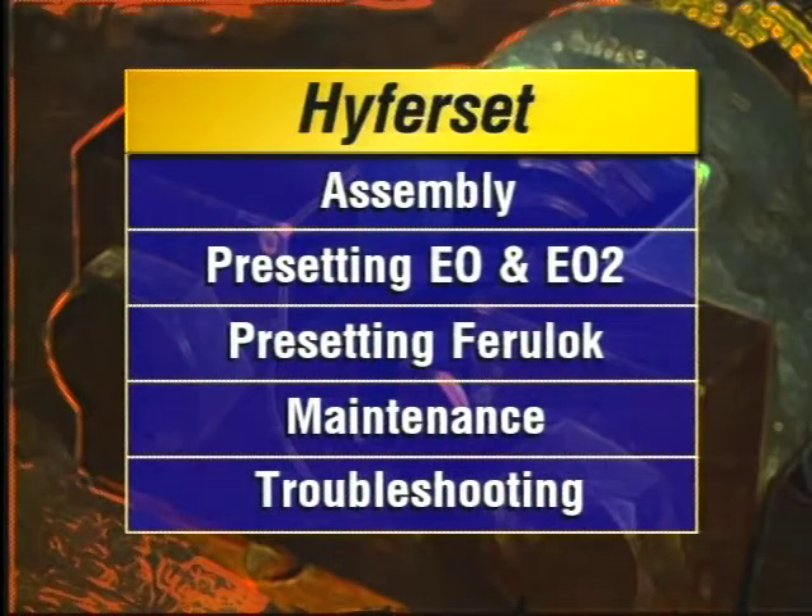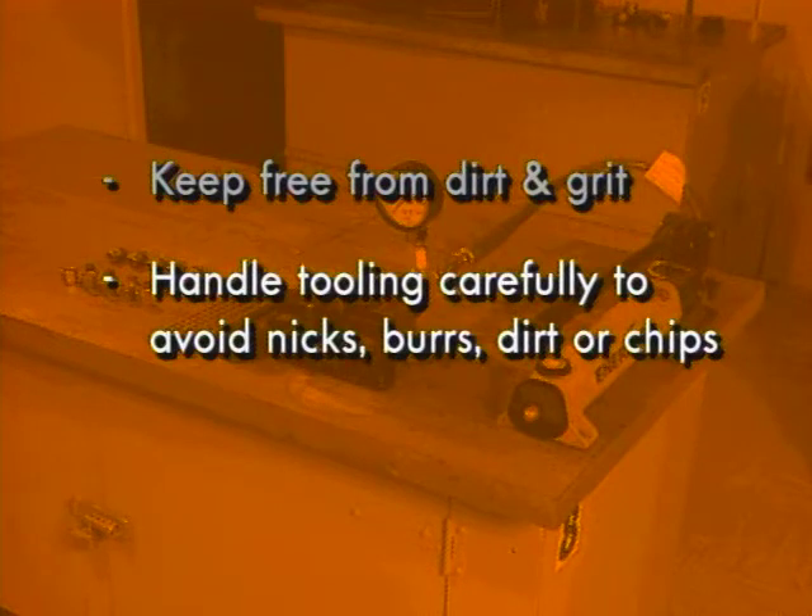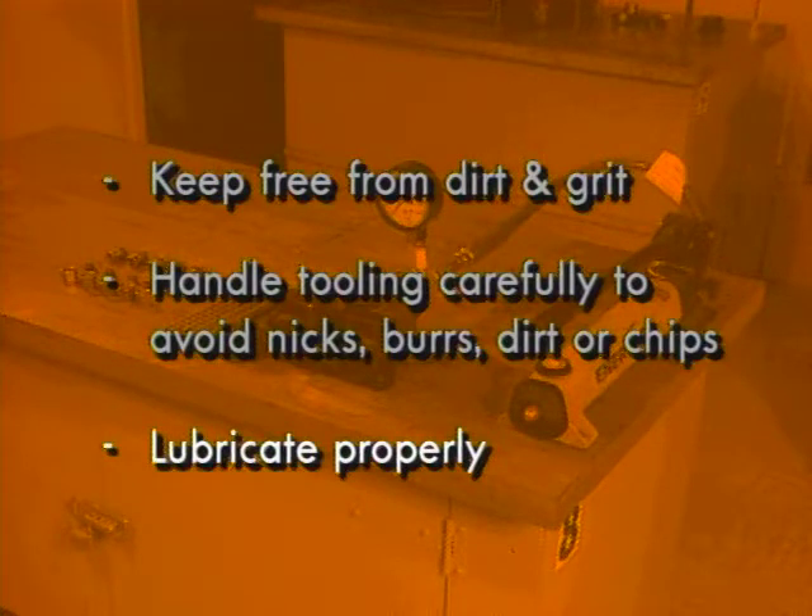Now that we've covered assembly and presetting procedures for EO, EO2, and Ferrolok fittings, here are a few tips on maintaining your Parker Hyperset. Keep all the Hyperset's moving parts free from dirt and grit. Handle all tooling carefully to avoid damaging the smooth surfaces. Nicks, burrs, dirt, or chips can mar the sealing surfaces of the connection and tube. Make sure to lubricate properly when presetting EO or Ferrolok fittings.